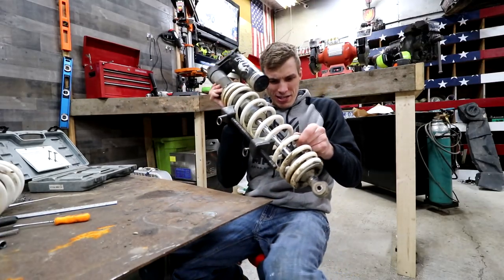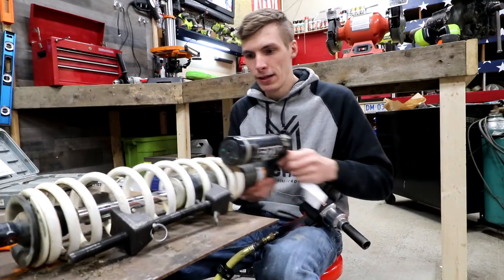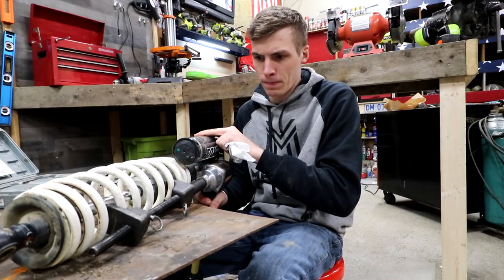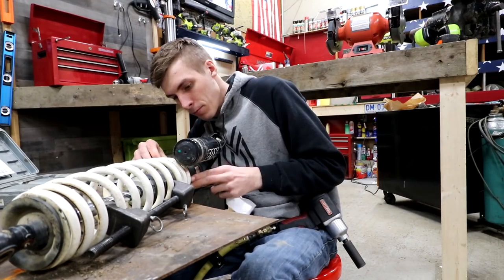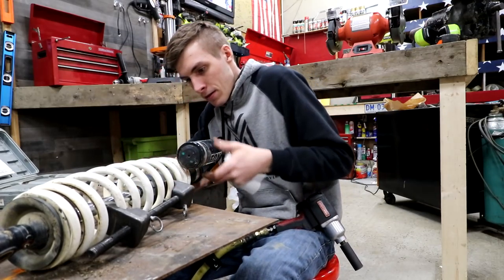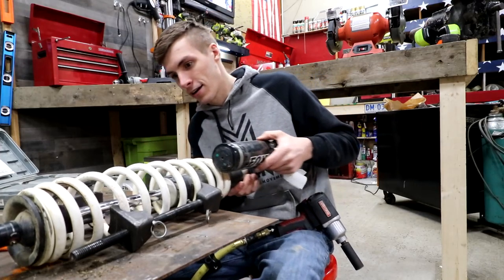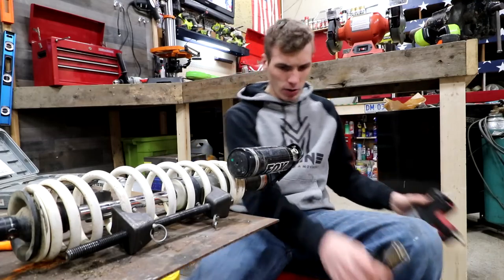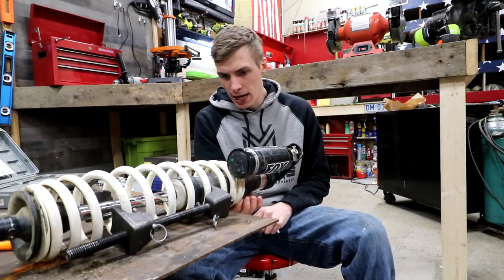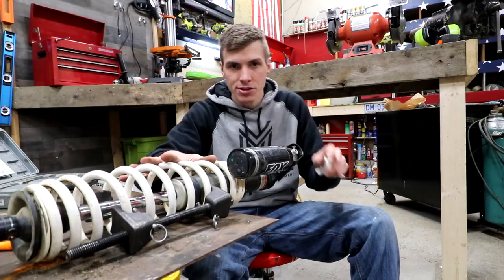Why does this feel so sketchy? I'm getting a little play in this top portion of the shock, which is good. I can move that around, which tells me there's some relief in this. And I can turn that. So let's compress the shock. I don't think I'll actually need a spanner wrench right now — I think I can just get a punch and a hammer and take this locking nut off. I'm gonna get the shock off because I want to powder coat it, change the color.